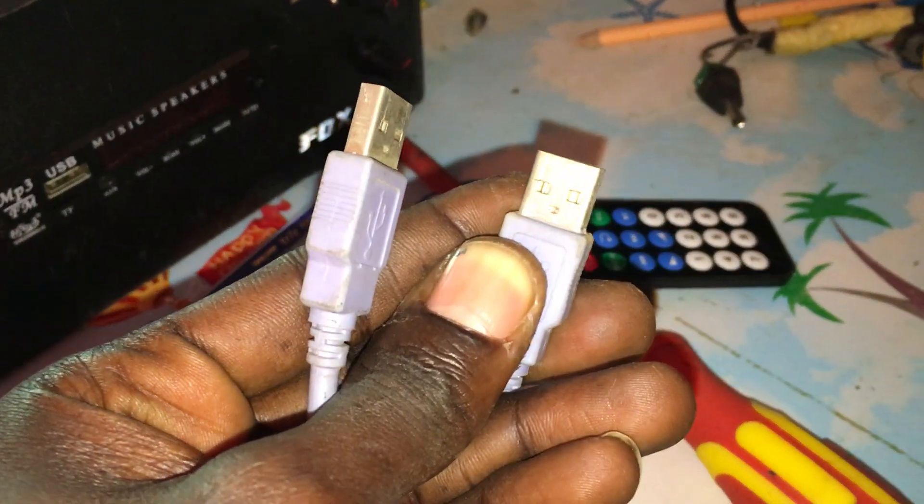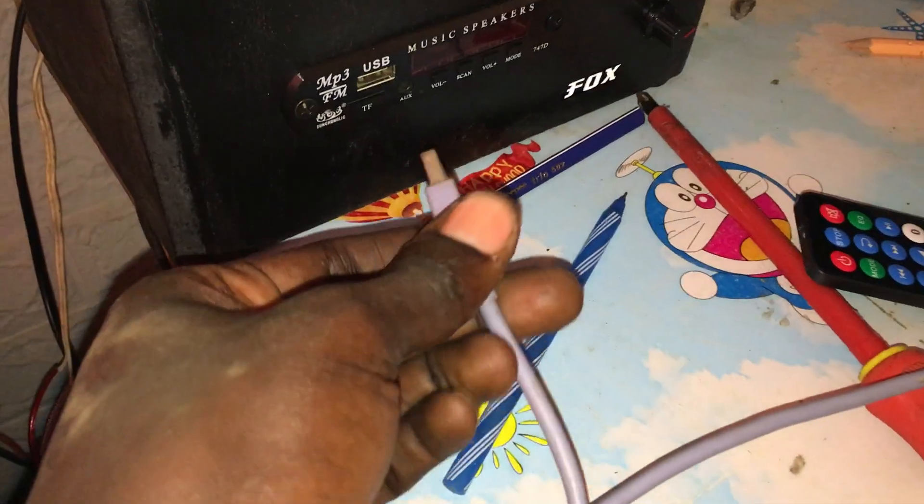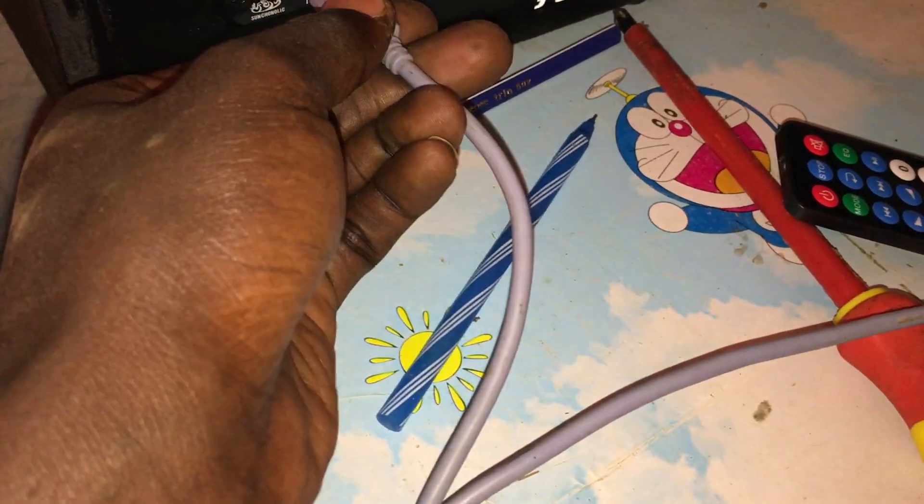Both ni mail-mail USB. So the other end you just plug in apo kwa USB yako, kwa comp. Ba-bam. Then the other end ita ingia apa kwa radio. Ba-bam, namna that.